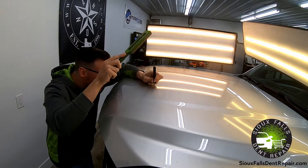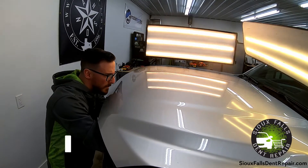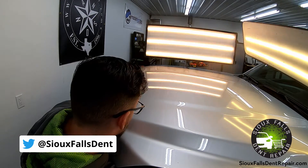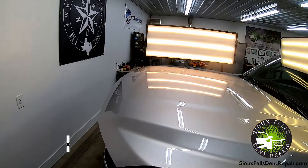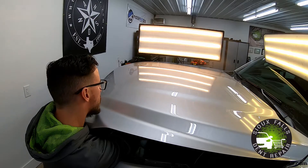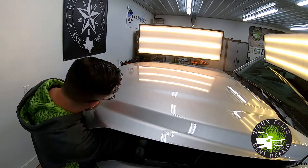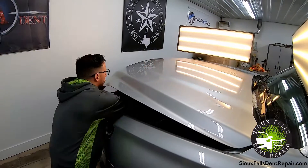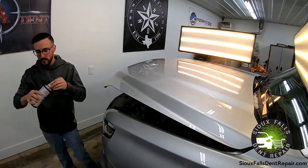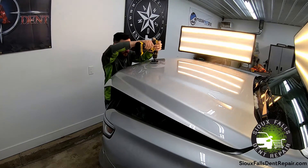It's a very slow, repetitive process working damage out, even something like this. We don't use any type of dry ice — the dent doesn't simply pop out by any means. It's just a repetitive process that requires hundreds of pushes to work the damage out. Then to finish up, we do some minor polishing and buffing on the area to remove any scuffs, and the damage is completely gone.